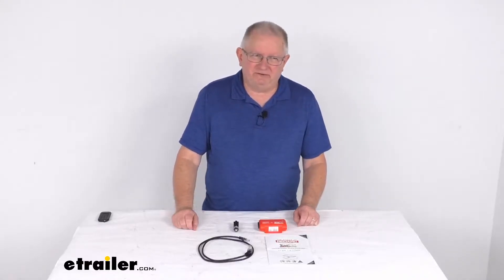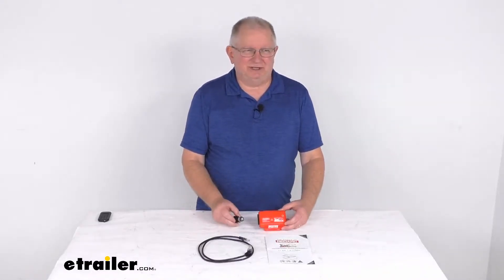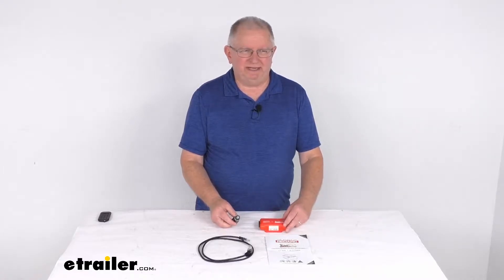Hello everybody, this is Jeff at eTrailer.com. Today we're going to take a look at this RedArc TowPro Liberty Electric Brake Controller.